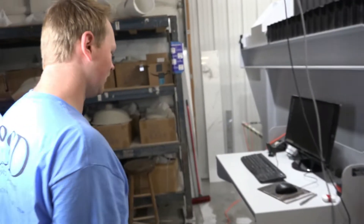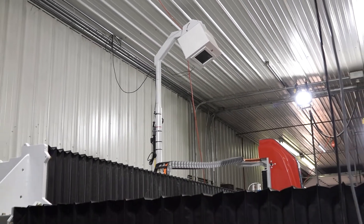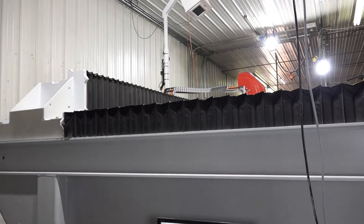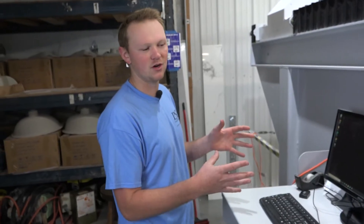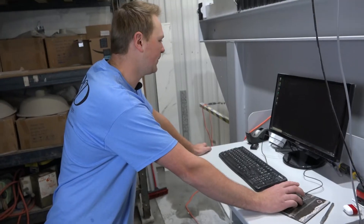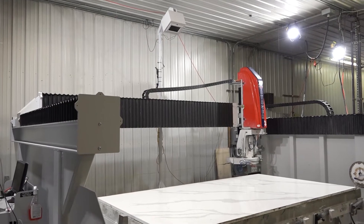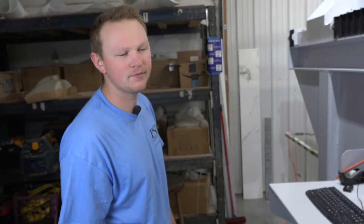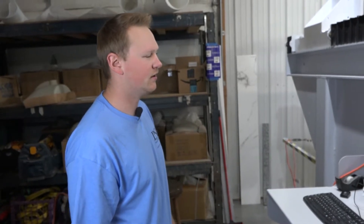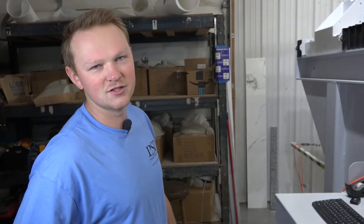Basically what we're going to start doing here is this is our side shot. What it does is it allows us to take all of our parts, grain match them, and get an exact match of our slab. I'll open up SlabSmith here. Basically what we're doing today is a Calcutta Leon — it's got some crazy batwing-shaped pieces and the slab has a lot of crazy veining, so this is going to help us out tremendously.